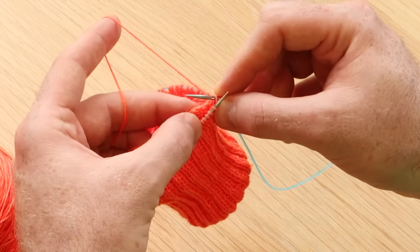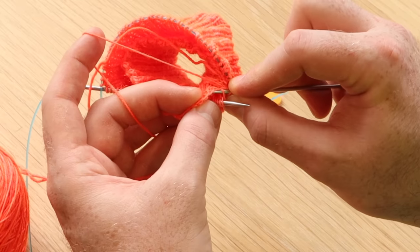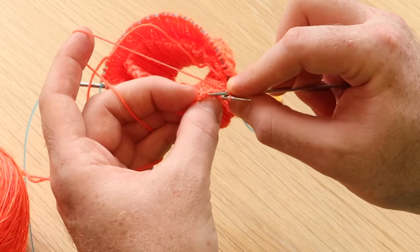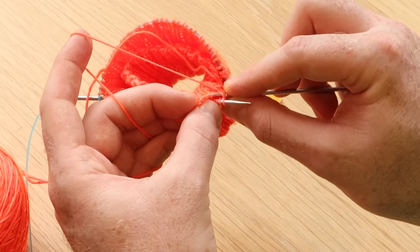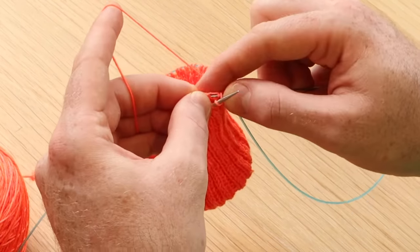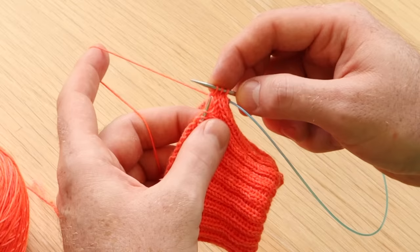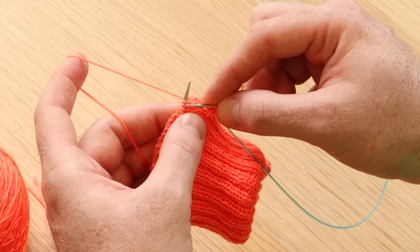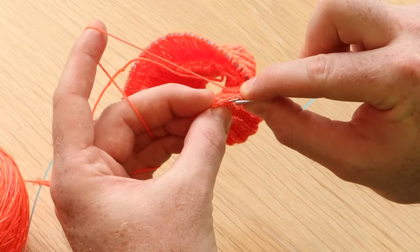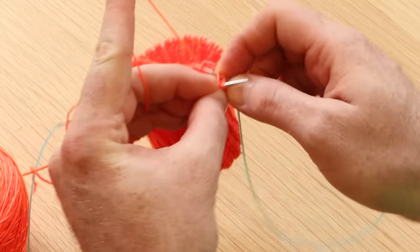Knit through the next stitch and look for that next strand of yarn. I did a long tail cast on, so each one of these little single strands of yarn will be the next stitch. Pull it through and through the live stitch. Keep on doing that — knit through the live stitch and tilt the knitting so you can see that next picked up stitch.